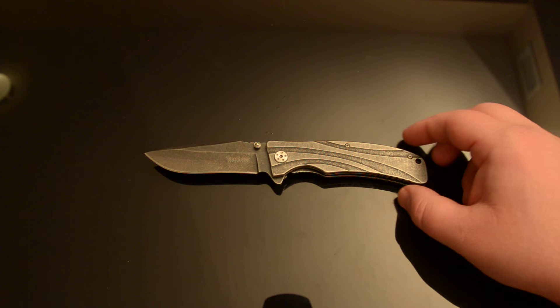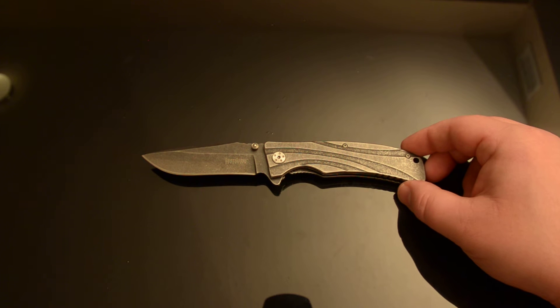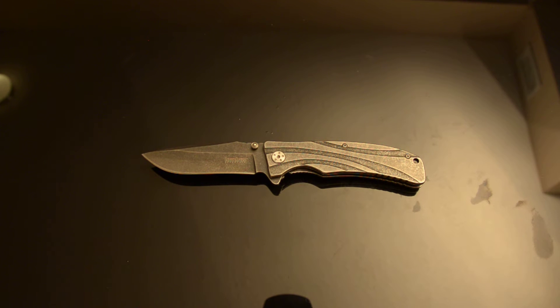You can get something like a Brawler for about $22-$23 shipped on Amazon if you have Prime. The Cryos are around $30-ish, and the Emerson Framelock Kershaw folders are again in that $25 to $30 range. So if you're talking regular price on these at $15 to $20, spend an extra $5 to $10 and get a better 8CR13MOV blade Kershaw.